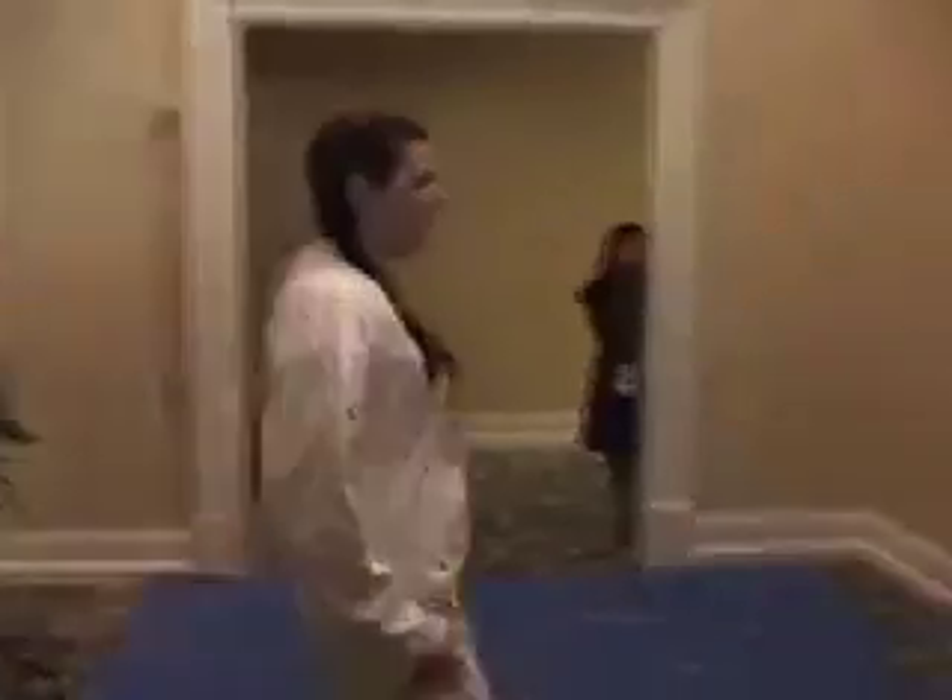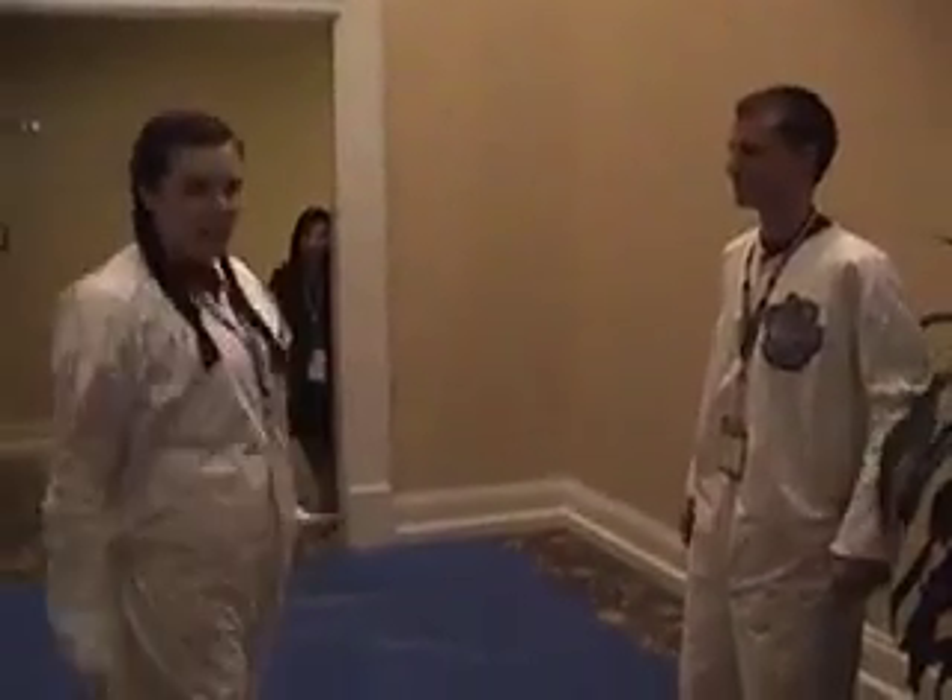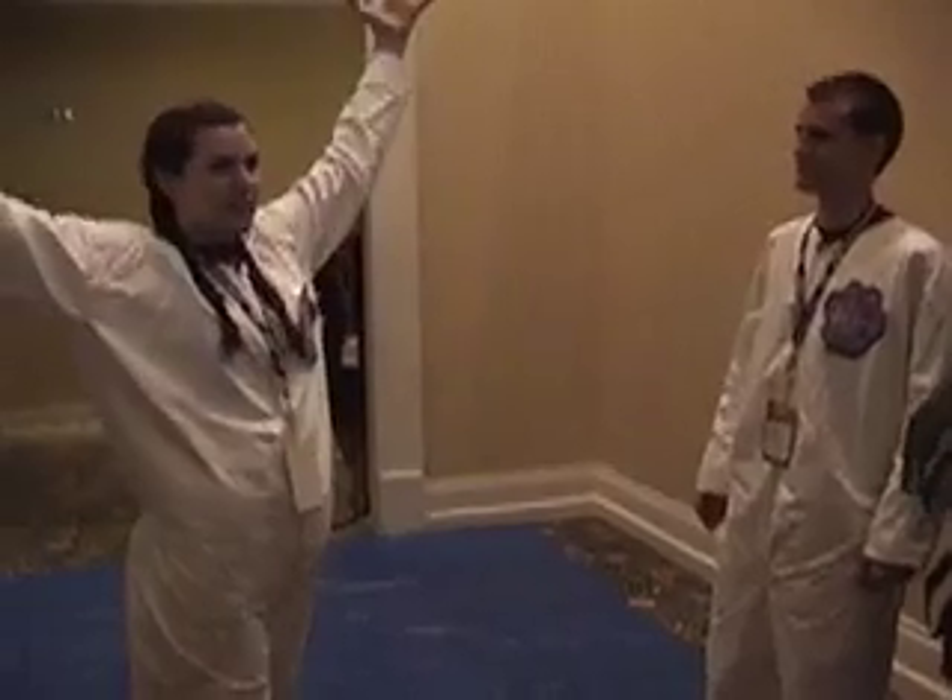Shout something at me — I won't hear, because there is no sound in outer space. I take orders from only me.